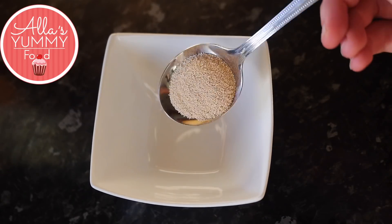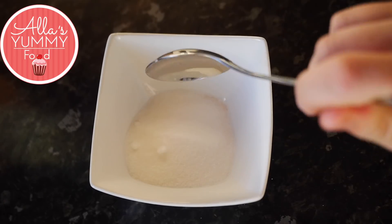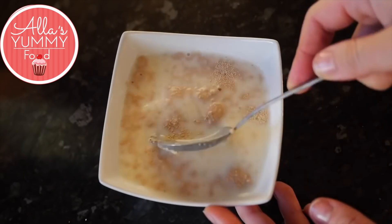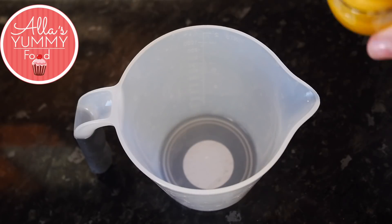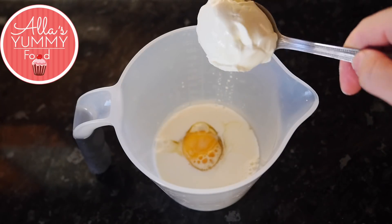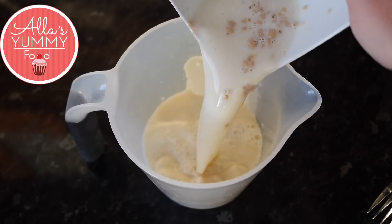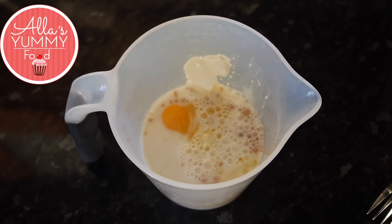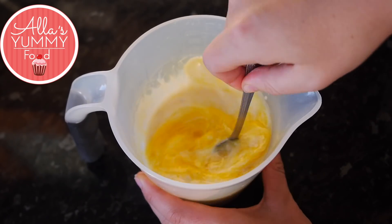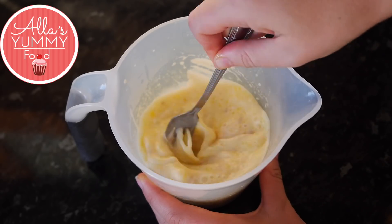In a small pot, add your instant dry yeast, then add sugar, then add warm milk. Make sure it's lukewarm, not hot or cold, and mix everything together. Set it aside for 15 minutes. In a different bowl, add your egg, then add the rest of the milk, sour cream, and then your puffed up dry yeast. Mix everything together and make sure your yeast is activated. Then finally add butter and mix everything together.